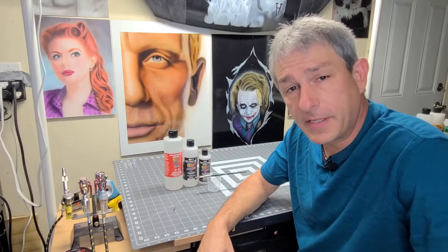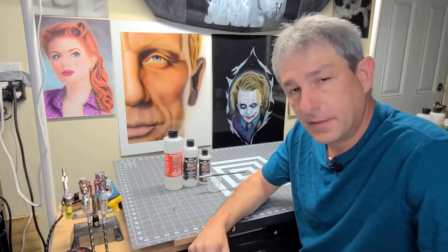Today on the Airbrush Garage, we're going to be talking about tip dry and how to deal with it. So let's get into it.